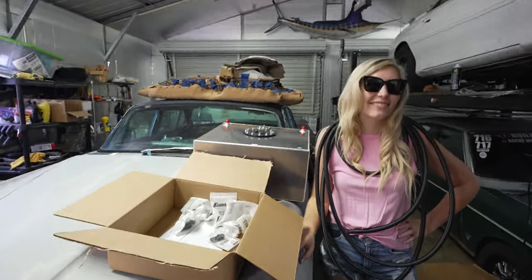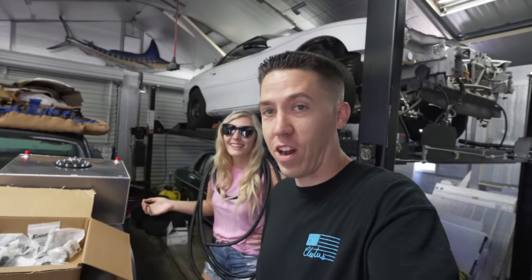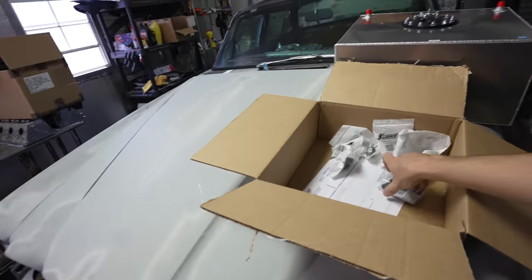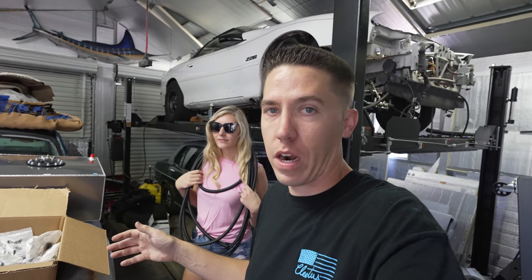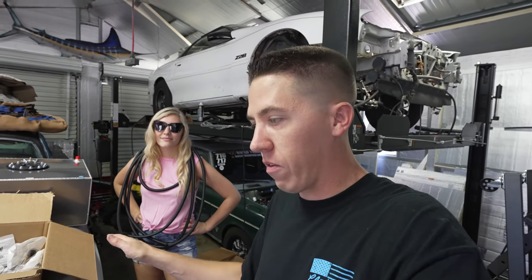Hey everyone, welcome back. April got some parts and we're gonna get it started today, or at least try. We got the fuel cell, April's hose, and some fittings. We're gonna try to get the fuel cell mounted, run some lines up, and tie it into the mechanical fuel pump on the carbureted engine to see if we can even get this thing fired up. We're gonna need plugs, wires, oil, and some other things, so we gotta run to the store real quick.